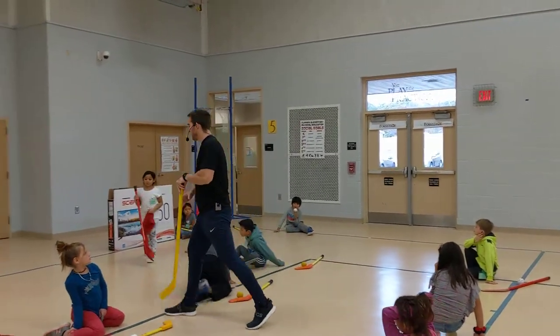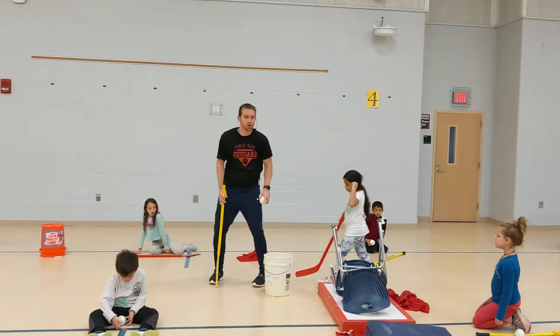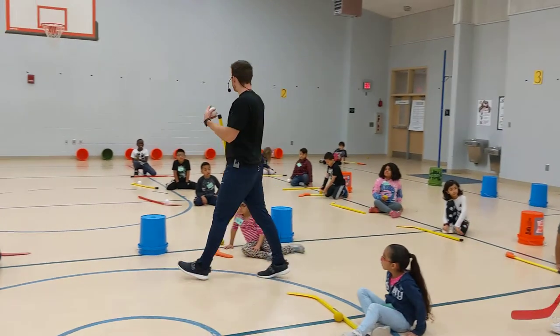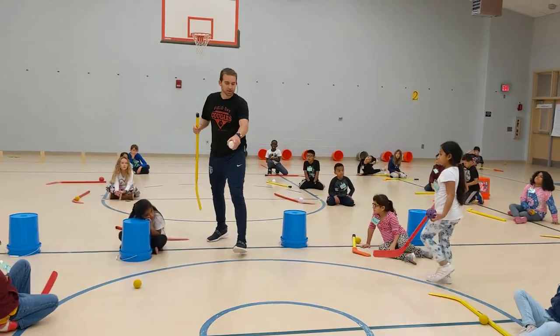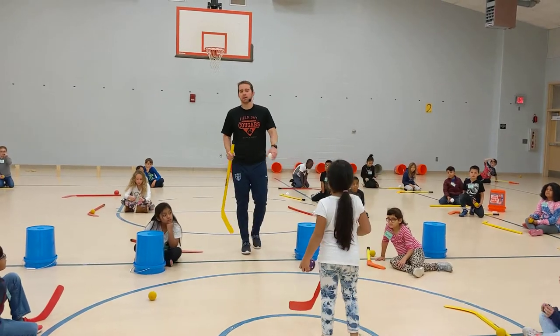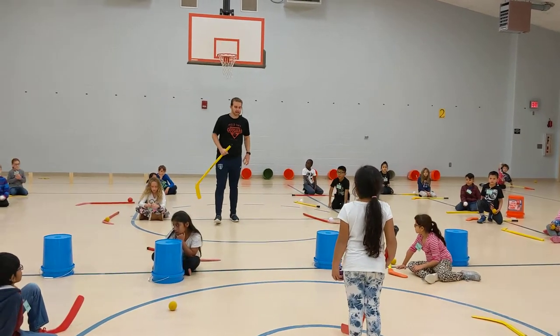We're going to pick our ball up out of the bucket. This is the holding bucket. We're going to come to the middle of the floor. Make sure you're paying attention — these rotations are a little harder. You're going to stand right here on the green line. This is push pass accuracy.